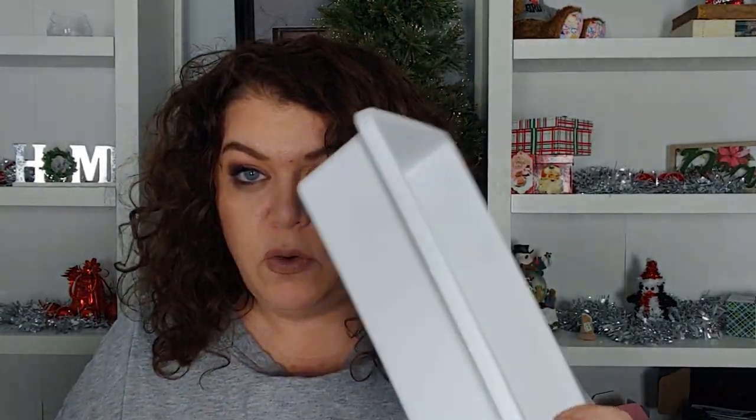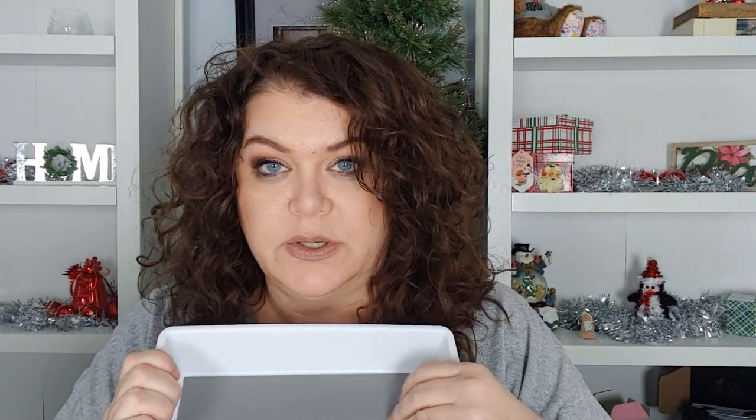I'm going to have one for foundations, one for powders, one for blushes, one for bronzers — maybe bronzers and highlighters in the same one since I don't have enough to fill one. I have a couple of bronzers, a few single highlighters, some single shadows, and some small palettes. I also got these — same thing with the textured surface — so I can put eyeliners in one, lip liners in one, and mascaras in one.